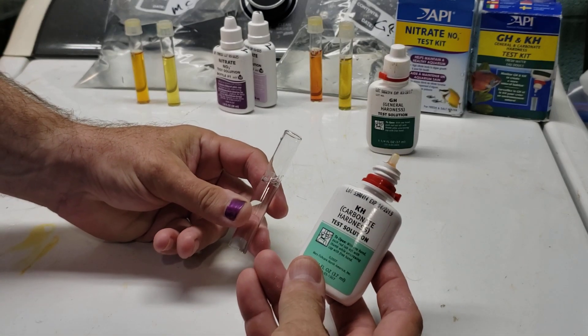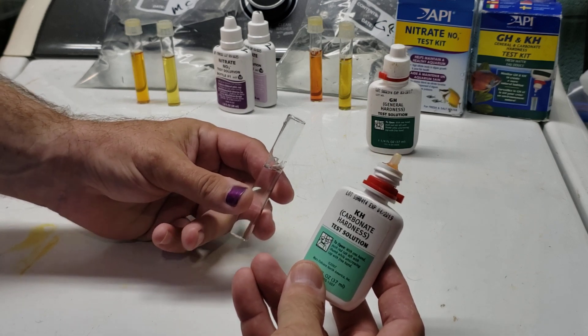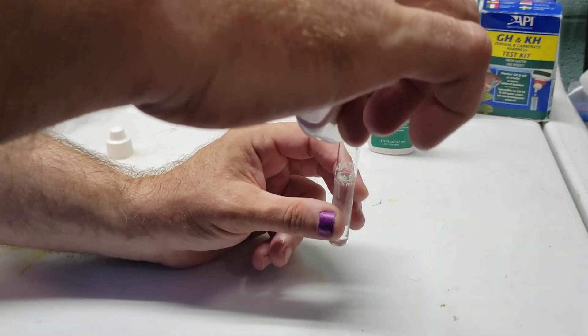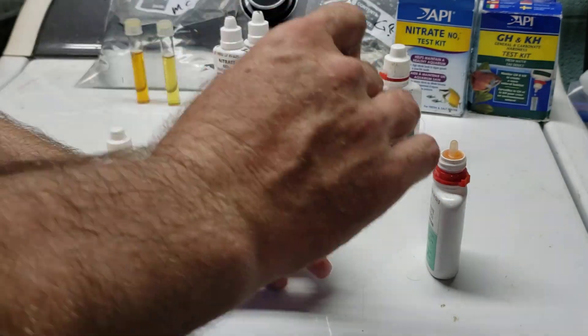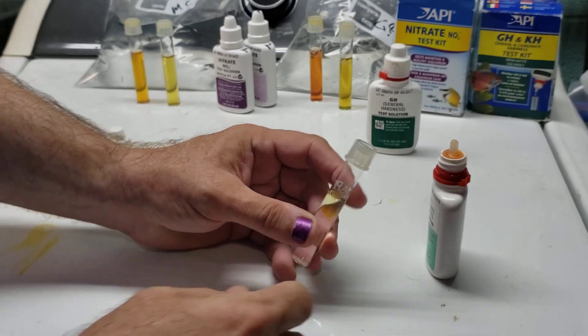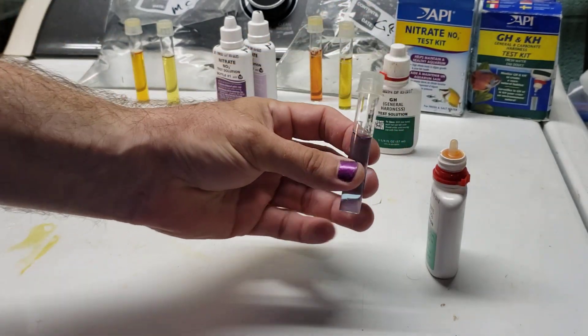The first thing you're going to do is take your bottle, get it open — no shaking, no big fuss, nothing to worry about. Once it's open, you're going to put one drop in, and then put your plastic cap back on, invert it a couple times. You see how it changes to that blue color.